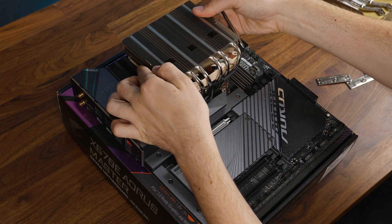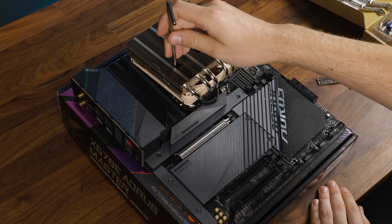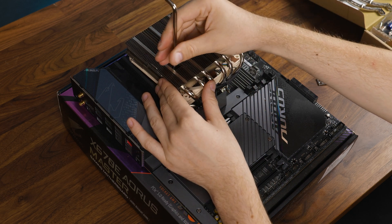They did the same thing as on the original L12S, where there are holes in the top of the heatsink which align perfectly with the fan, so you don't need to remove the fan to install the whole cooler. You can just slap the screwdriver through those holes. It works perfectly fine.